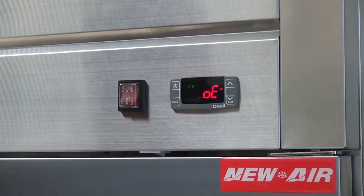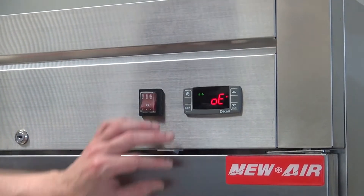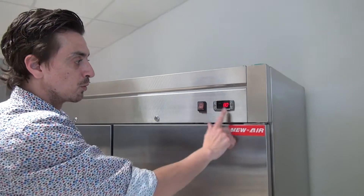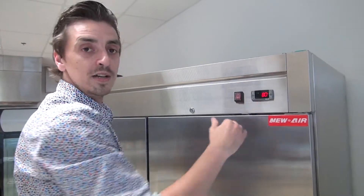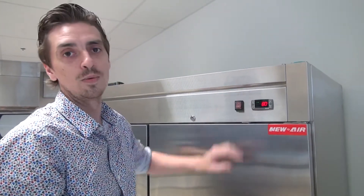To exit the program selection, there are two ways: number one, wait 15 seconds; number two, press set and the top arrow. Now we're outside of the program. We were at 72 degrees before, we updated the unit by 8 Fahrenheit, so now it's showing 80. That way we calibrated the inside temperature with the outside display on the controller.